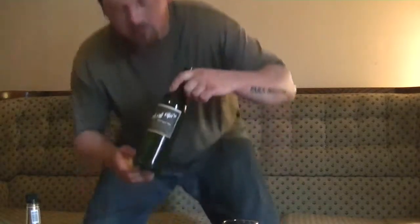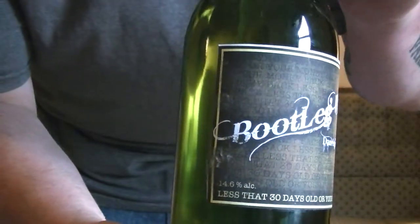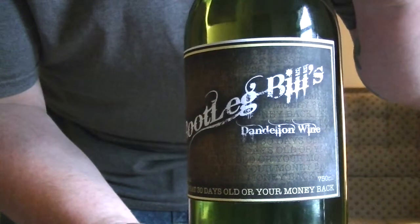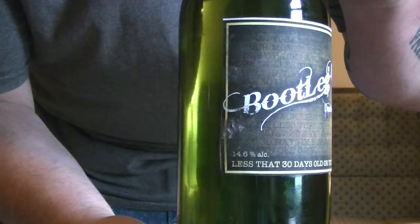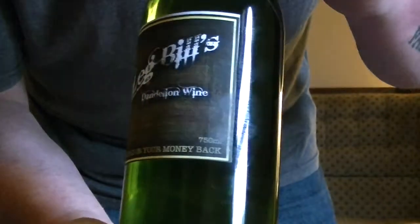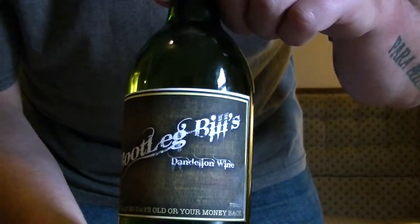I do happen to have a bottle of it right here. I'll bring it a little closer. I decided to make my own label for it this time — it's called Bootleg Bills Dandelion Wine. It came out to 14.6% alcohol, and the bottom line reads 'less than 30 days old, or your money back.' It seems to be a catchphrase for all of my homebrews.